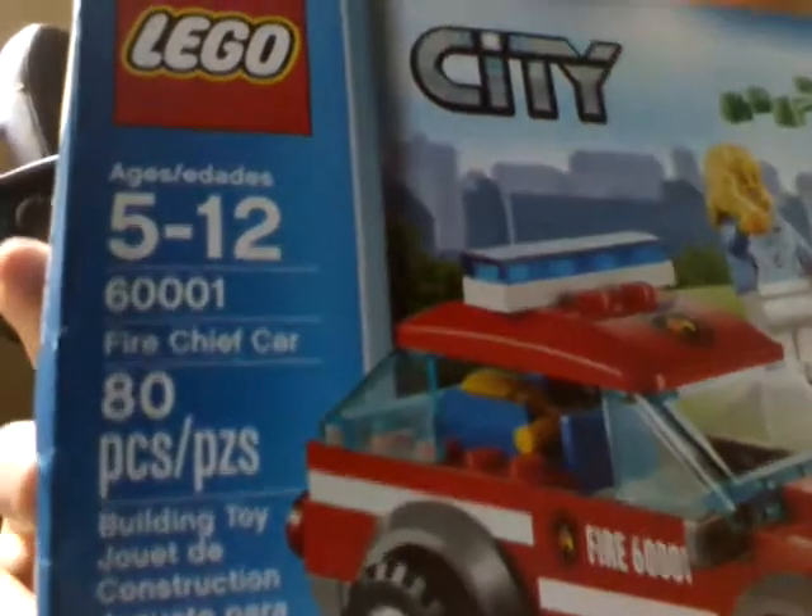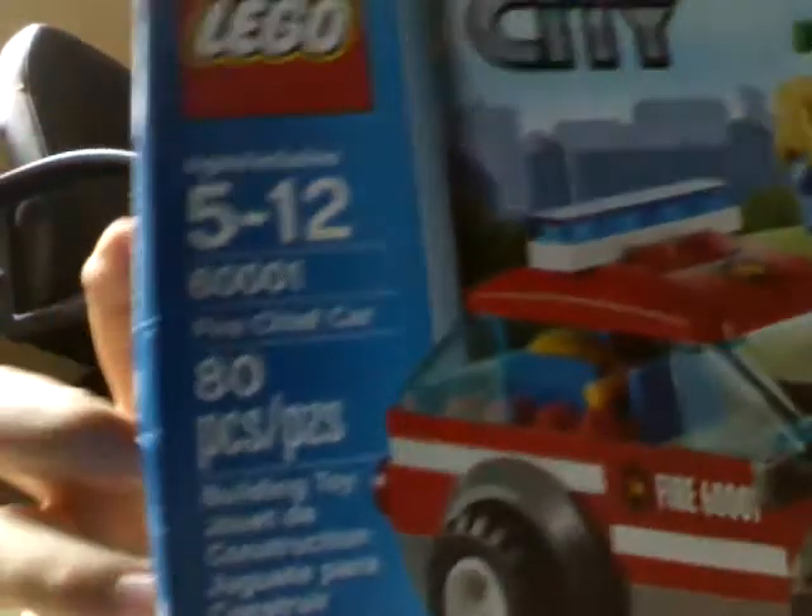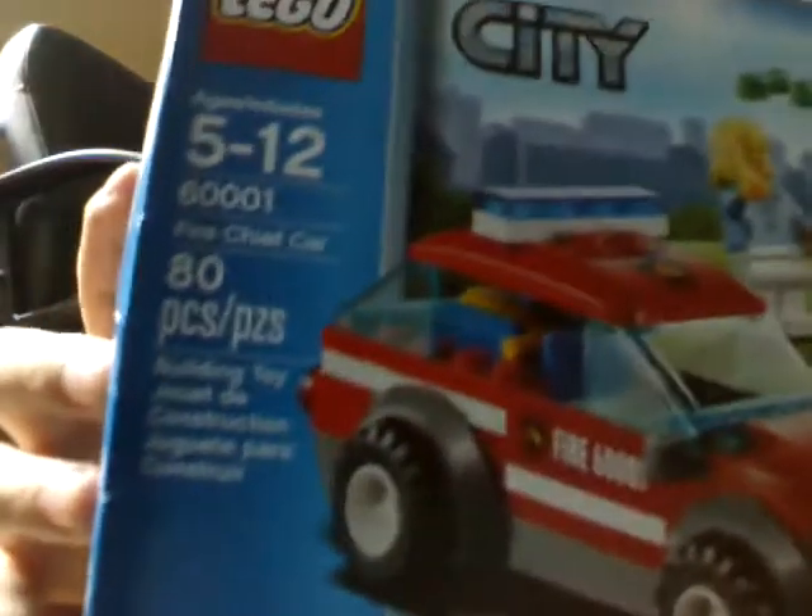Hello everybody! I'm going to do a review on the LEGO City Fire Chief car, set 60001, ages 5-12, 80 pieces.